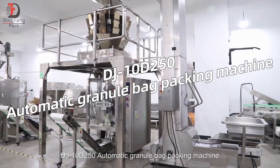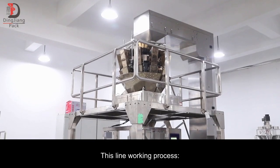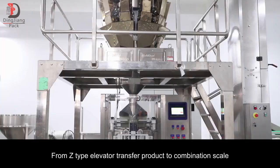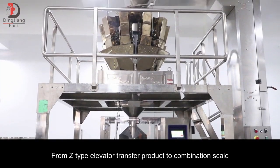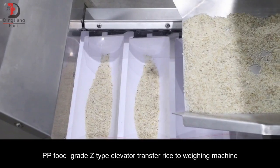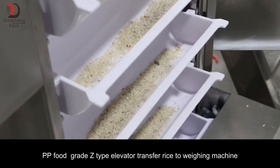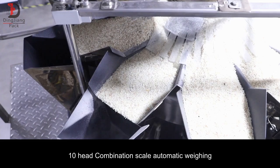DJ 10D 250 Automatic Granule Bag Packing Machine. This line working process: from Z-Type Elevator, transfer product to Combination Scale. PP Food Grade Z-Type Elevator transfers rise to weighing machine, 10 Head Combination Scale automatic weighing.